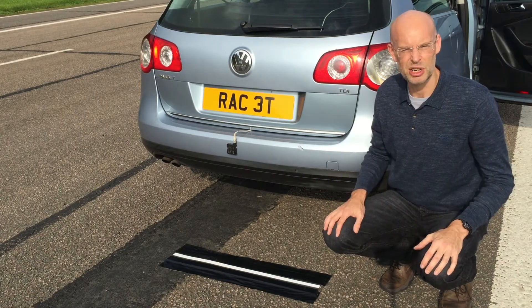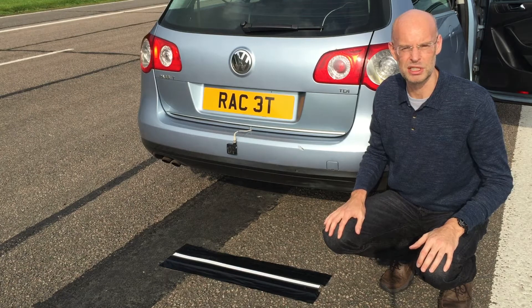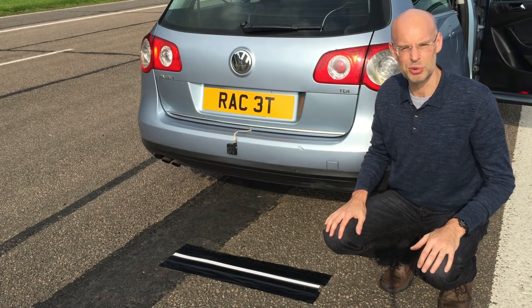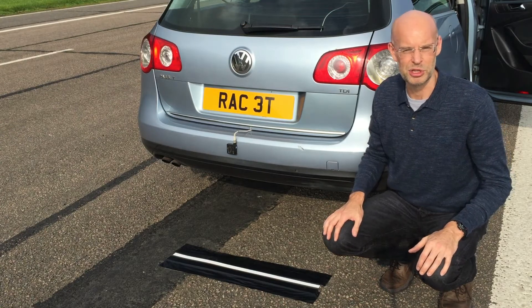The errors we typically see on a test like this are about one, two, or three centimetres, so validating the distance between the two points is very important, and setting them out to exactly 40 metres is not easy.